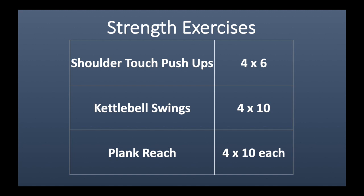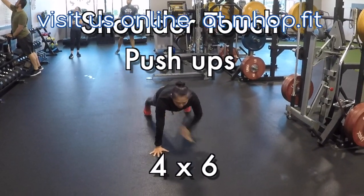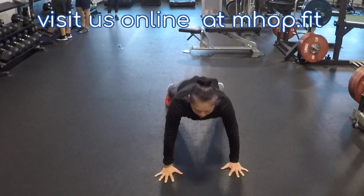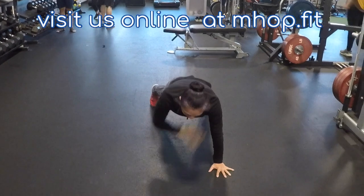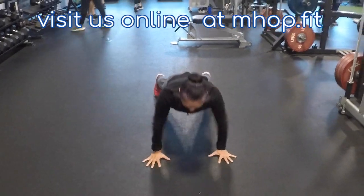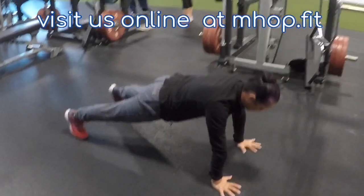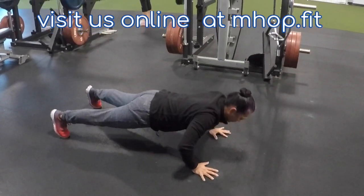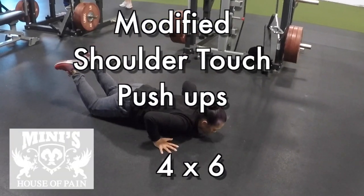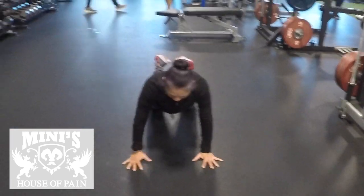Moving right along, starting with shoulder touch push-ups. The reason why I like this exercise is it gives you the core activation of a shoulder touch and the strength properties of a push-up. Right touch, left touch, push-up — left touch, right touch, push-up. It doesn't matter the order; it matters the depth of the push-up. If you need to move to your knees, by all means go to your knees and give your best effort. If you want to use an elevated base, that works too. You're only doing six reps here — be smooth.